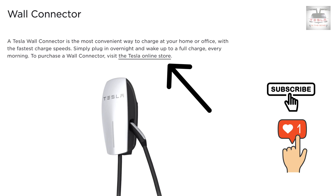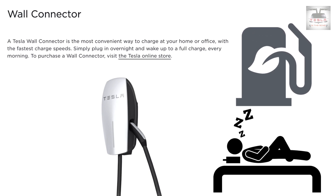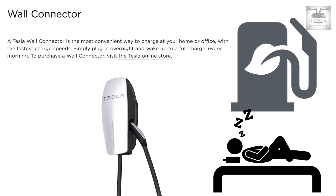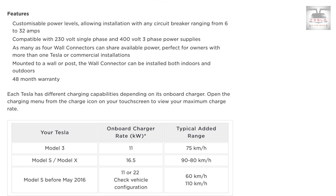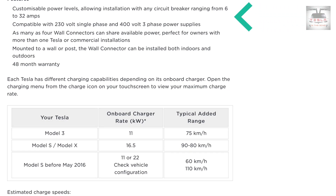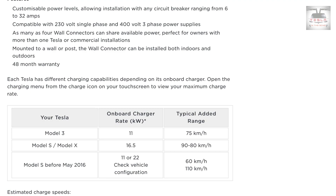These are called Tesla wall connectors, and as Tesla puts it on their website, it's the most convenient way to charge your car at home or at the office — simply plug in overnight and wake up to a full charge. Think of it like having a full tank in your car while you slept. For people looking to go EV, this is something to think about. It's a versatile machine with customizable power levels ranging from 6 amps to 32 amps, compatible with both 230-volt single phase and 400-volt three-phase power supplies.